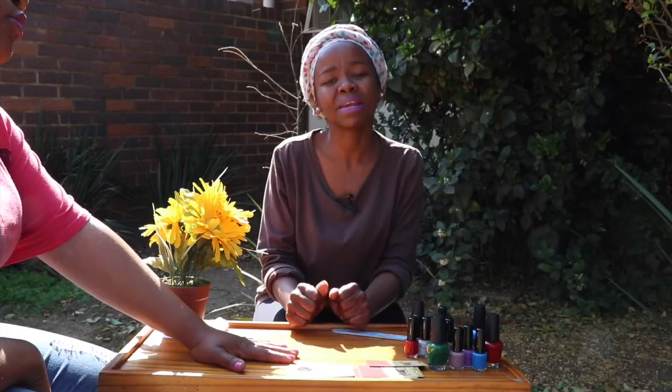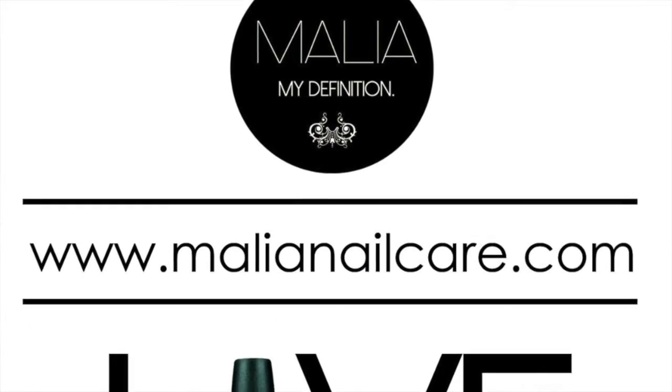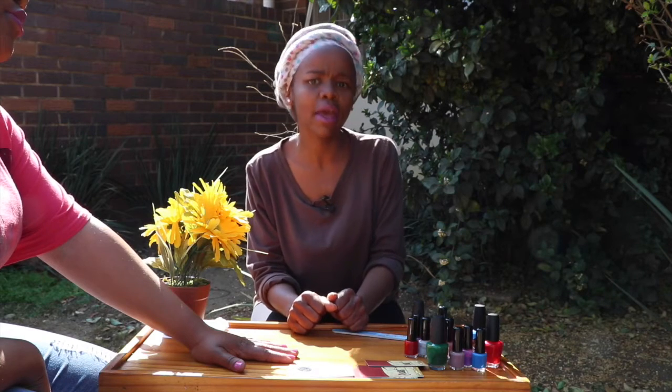On Facebook, you can find us at Malia Nail Care. On Instagram, it's at Malia underscore nail underscore care. And on Twitter, it's at Malia Nail Care. Our website is www.malianailcare.com.